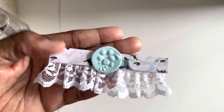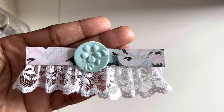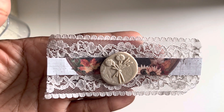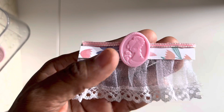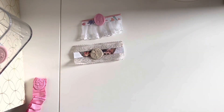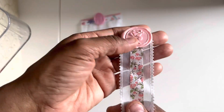Then I started playing with other ways to use the paper and fabric together — we have a paper scrap here with ruffles, super fun. Here's another example of me mixing the two, and another.